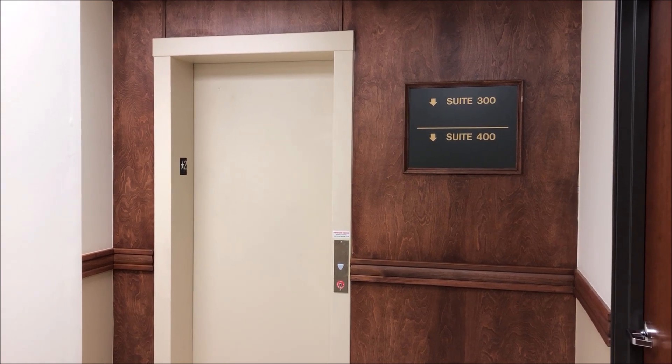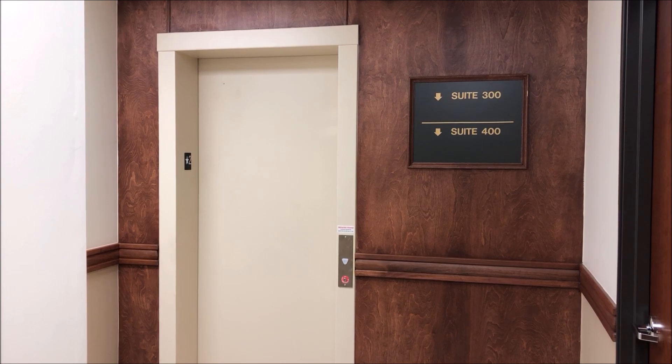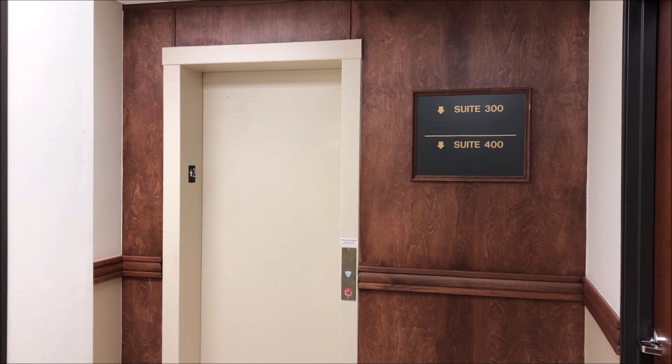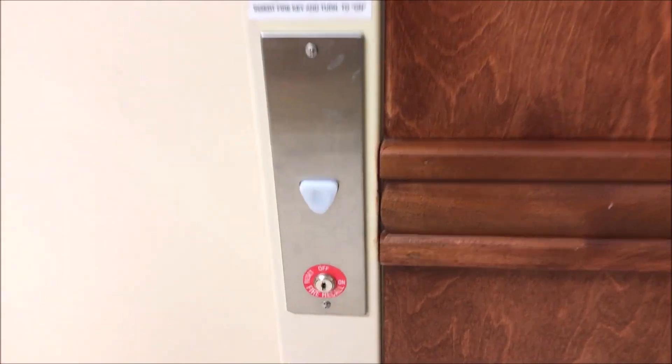All right everyone, this is a Schindler 330A elevator and we are going to do a fire service demo on it. Before we get started, do not go into a building using elevator keys without permission — I have permission to do this. With that being said, let's get started. We're going to take our fire key and we're going to turn the key switch to on.